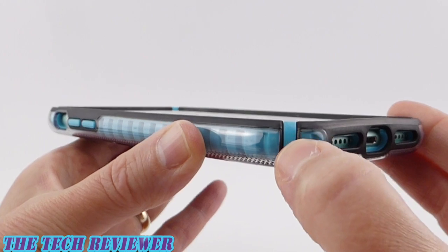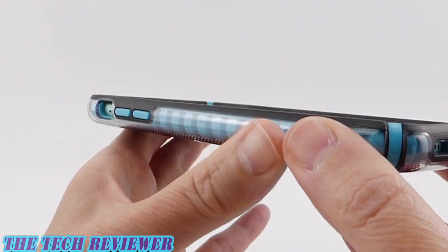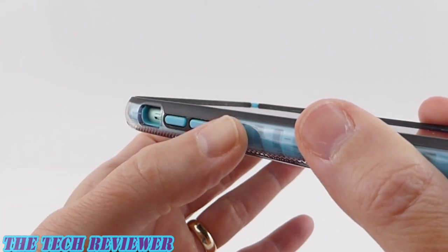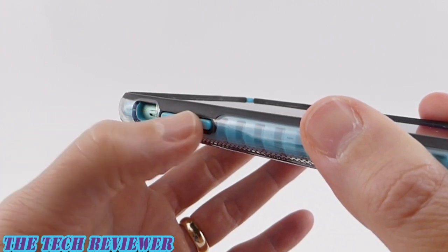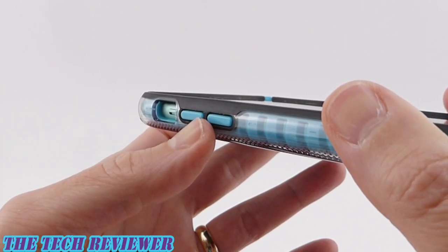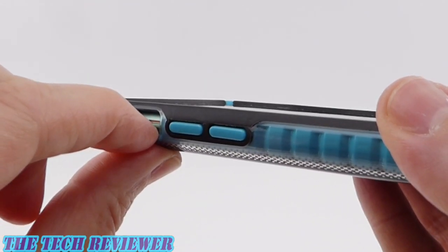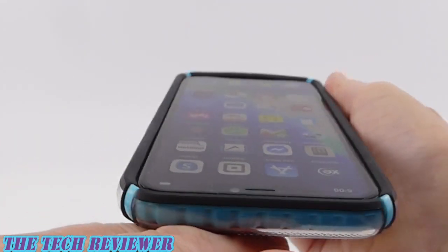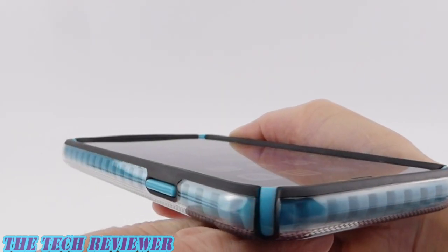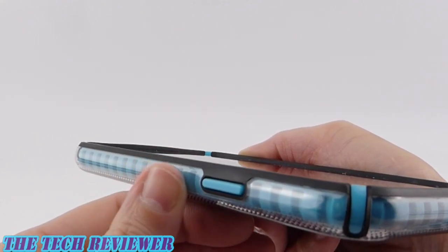Going around to the sides, we don't have much grip here — this is a glossy, kind of slippery case in the hand, so keep that in mind. Moving up to the buttons: these are super outstanding, really excellent — possibly the best Speck buttons I've ever touched. They did some sort of improvement on the buttons, making them even better, and normally Speck buttons are already quite good. The mute switch is easy to access, the top looks good, and the other buttons are just wonderful. They really did a great job.